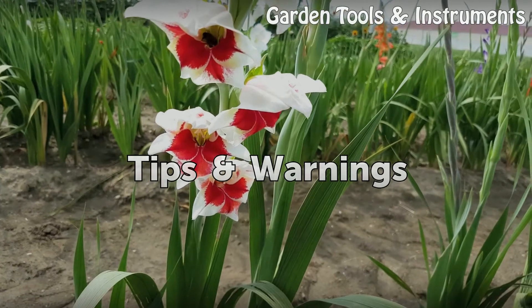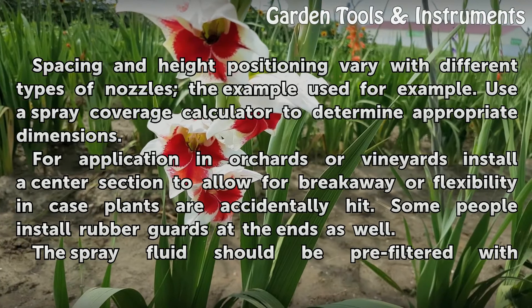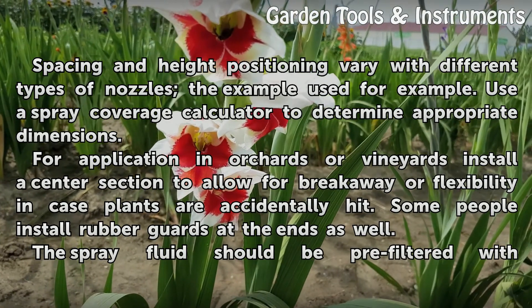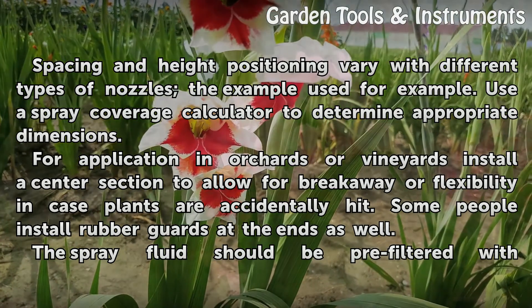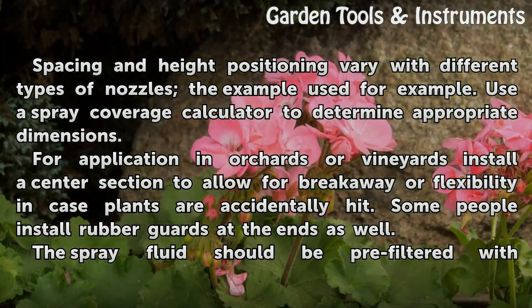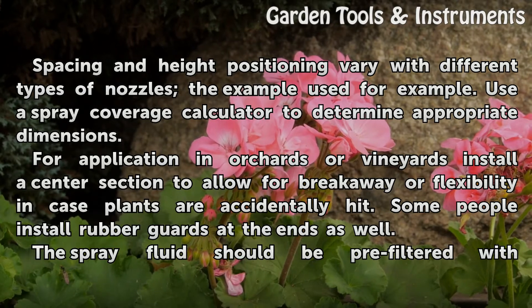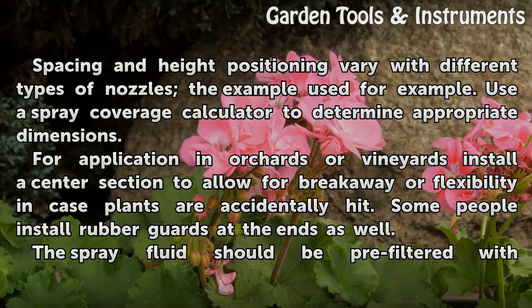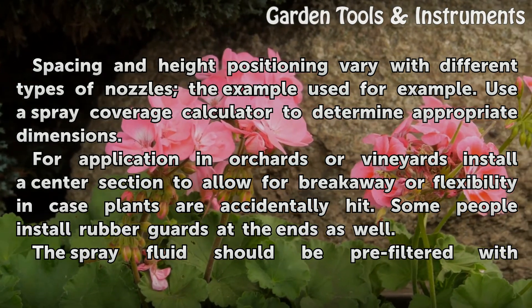Tips and Warnings: Spacing and height positioning vary with different types of nozzles; use a spray coverage calculator to determine appropriate dimensions. For application in orchards or vineyards, install a center section to allow for breakaway or flexibility in case plants are accidentally hit. Some people install rubber guards at the ends as well.